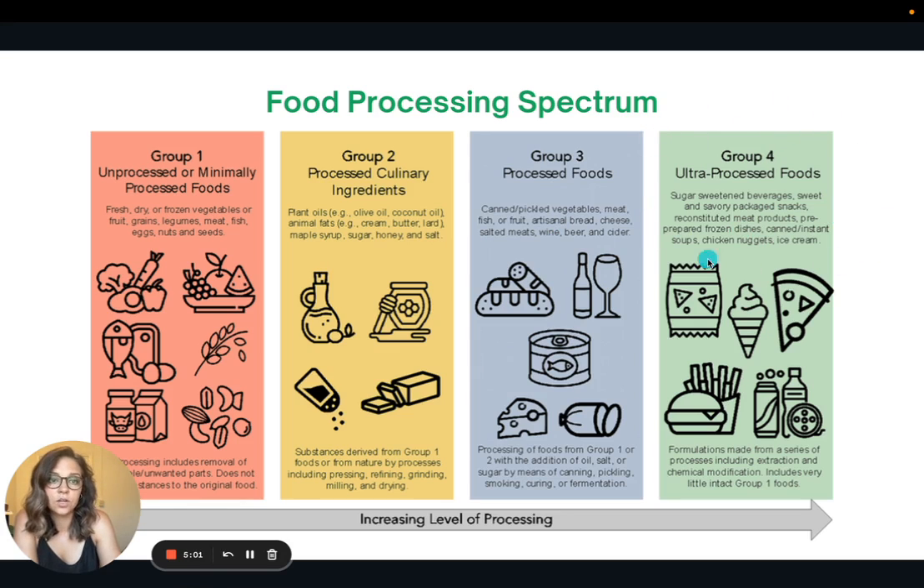These ultra-processed foods are the ones we really want to limit or avoid altogether. To recap: 80% of calories from group one, 20% from groups two, three, and four combined, with less than 5% coming from group four.